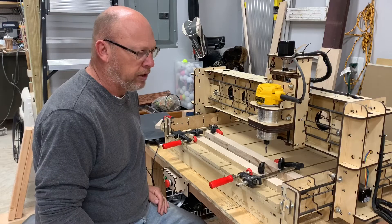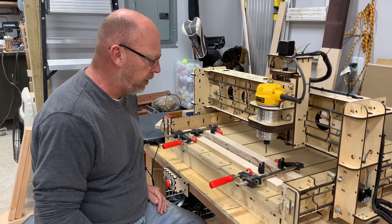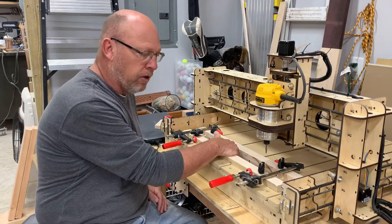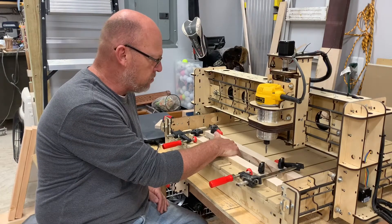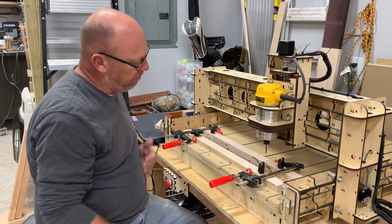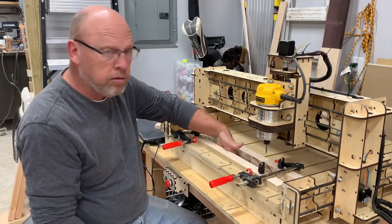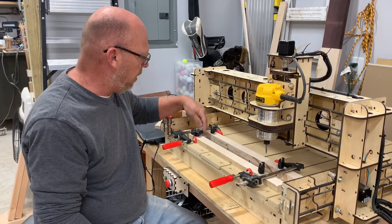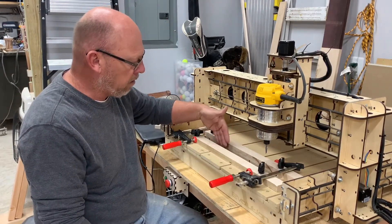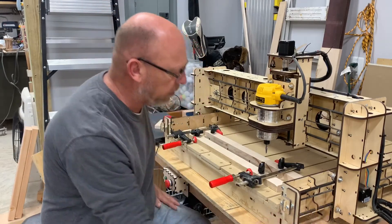Hey guys, welcome back to the channel. In this episode I'm going to show you why I decided to cut a hole in front of my CNC machine. Normally I have a spoil board, but I cut a hole here — 18 inches long and about two inches wide — right between the two rails.